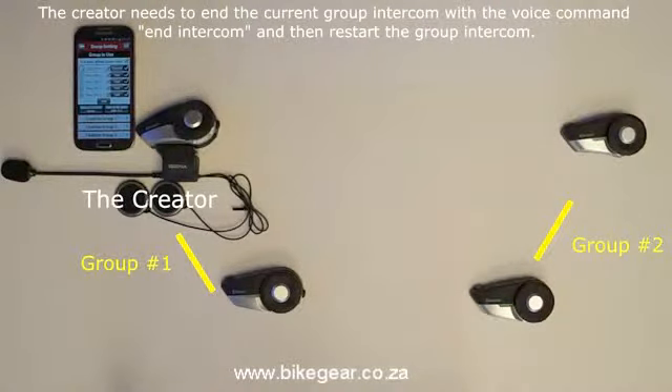If the remaining members want to return to communicating with each other, the creator needs to give the voice command "End Intercom" and hear the voice prompt say "Group Intercom Terminated", to end the group intercom with the headsets it is currently connected to. Then the creator will need to use one of the three methods mentioned previously to reconnect the remaining members for a group intercom.